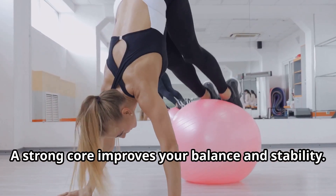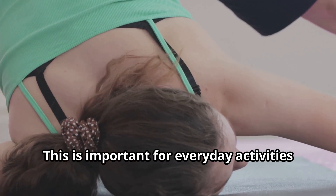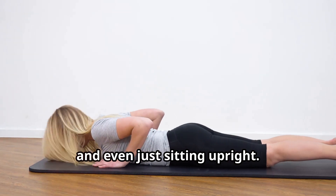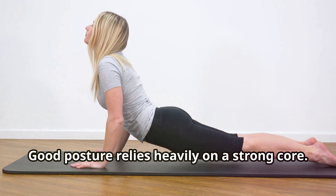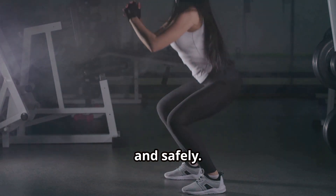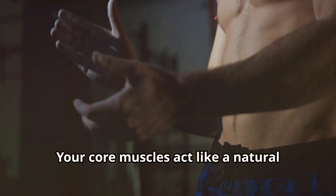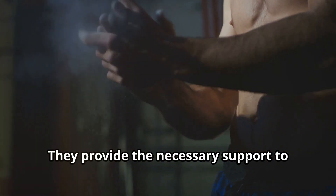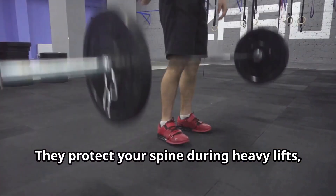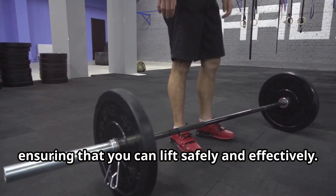A strong core improves your balance and stability, helping you maintain control and prevent falls. This is important for everyday activities like walking, standing, and even just sitting upright. Good posture relies heavily on a strong core. A stable core helps you move efficiently and safely, ensuring that your movements are smooth and controlled. Your core muscles act like a natural weightlifting belt, providing the necessary support to lift heavy weights without straining your back, protecting your spine during heavy lifts so you can lift safely and effectively.